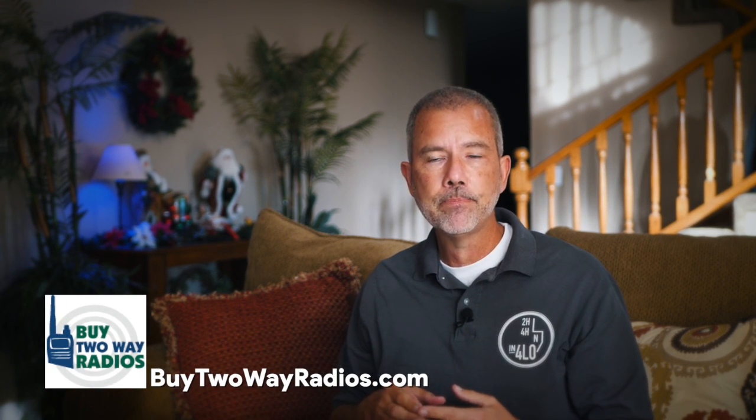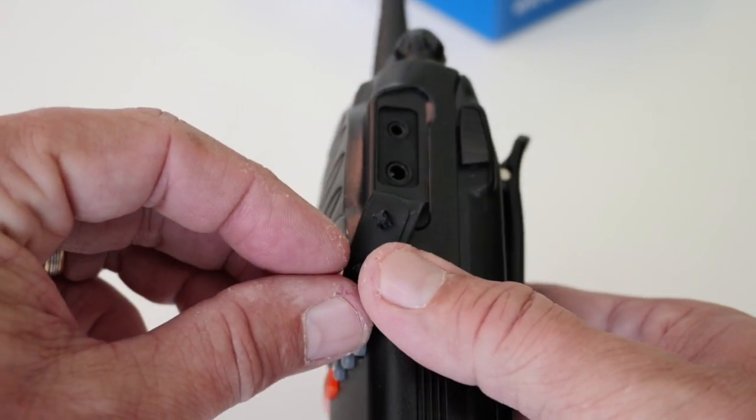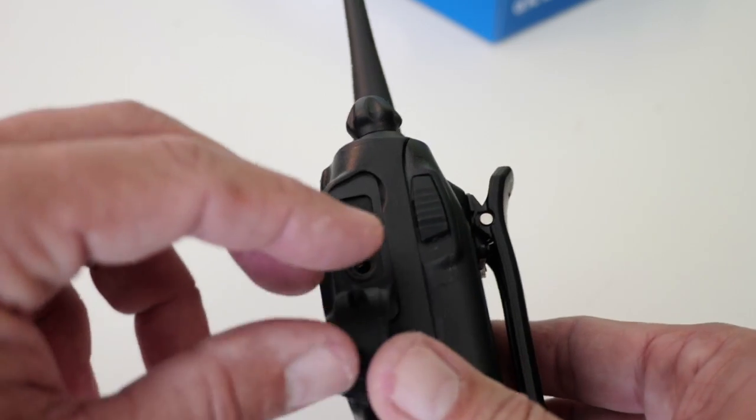The CHIRP programming software that a lot of us use to program our radios is not yet compatible with the KG805G. I've checked on the CHIRP website — they are aware of this new model, and they have it on their list. They will be adding support to CHIRP soon. In the meantime, Ocean has their own software which you can download from buy2wayradios.com — it's very similar to CHIRP. You will need a cable to connect the radio to your computer; that's the standard K-type cable, it costs about $20, and it's the same cable that most Baofeng and Kenwood radios use. I'll put an affiliate link below for that cable as well.